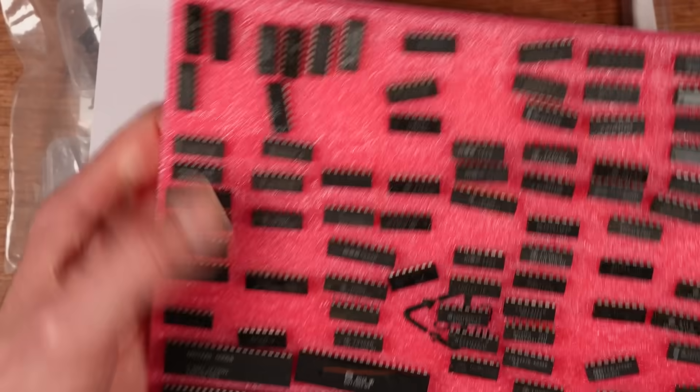I found this listing on AliExpress which purports to sell you 50 pieces of DIP14 Logic IC kit ranging from HC00, HC02, HC04, HC08, HC32 — or LS. So you can choose HC or LS. The LS is the same series of chips: 00, 02, 04, 08 and 32. I chose the LS, and I'm not going to show you the order, but I definitely ordered LS series chips. And these arrived.